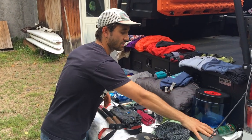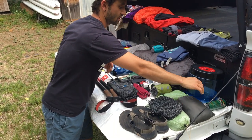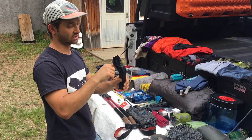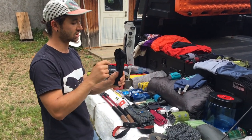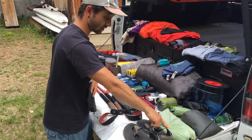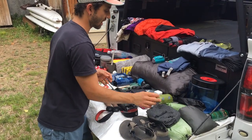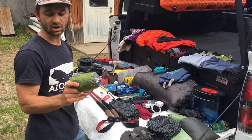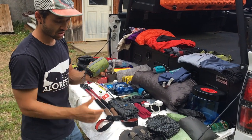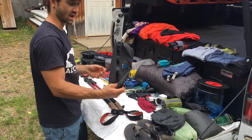We brought a full shelter system just in case we couldn't find a lean-to for the night. I had my Borah Gear Solo Silpoly tarp, MSR Mini Groundhog stakes — six of those — and two aluminum shepherd's hooks with extra guy line. I had a Mountain Laurel Design Superlight Solo bivy to pair with the tarp, and then the Sea to Summit Nano Mosquito Pyramid one-person net, which we used in the lean-tos, along with my Tyvek ground sheet.